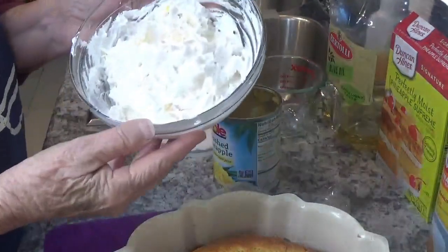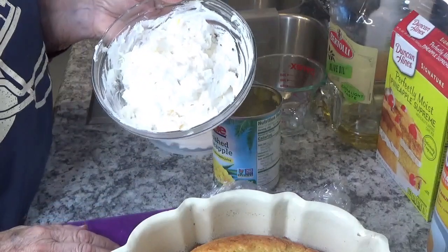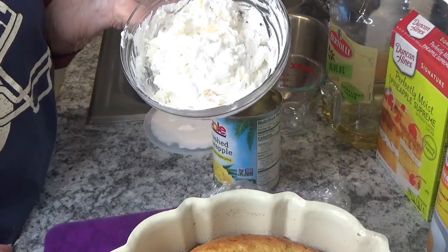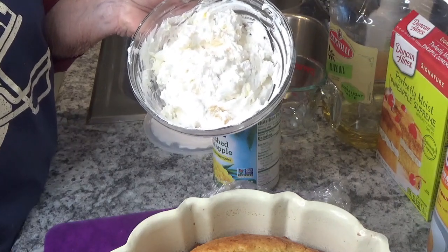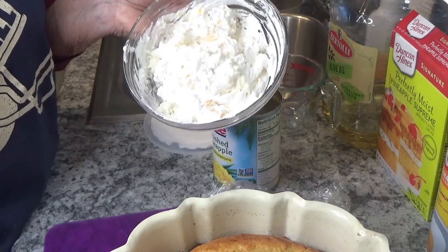This is nothing but pineapple and Cool Whip mixed together. I'm going to put it in the refrigerator, and when I slice my cake I'll have some icing to go on top of it — or offer it if people would like to have it. Again, this is Round the House with Kay and Tom. Just a simple, quick dessert.